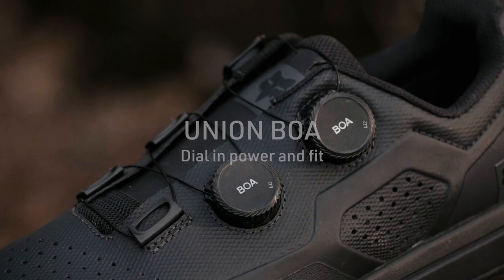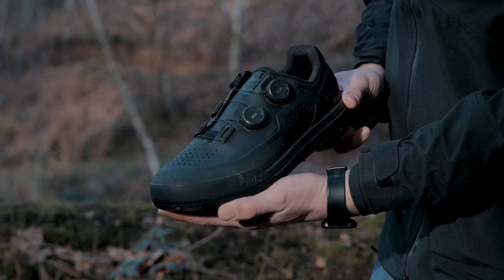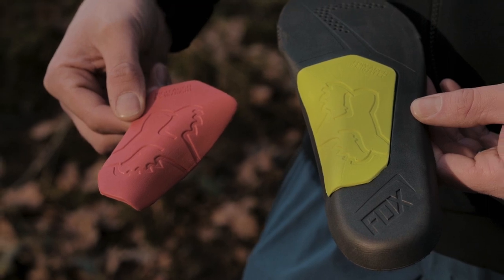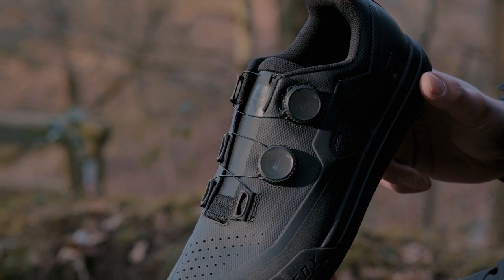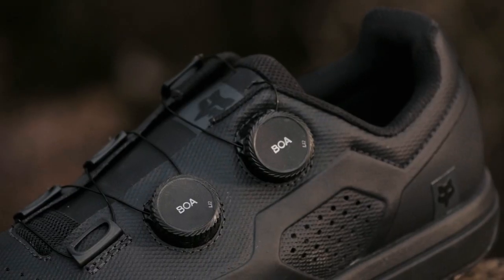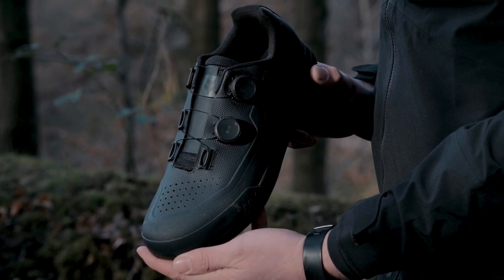First of all we have the Union Boa. The Union Boa has a dual Boa system, a one-piece welded upper, and a moulded heel and toe. Both clipless shoes have adjustable arch heights — low and high both included in the box. The Boa system is the new Li2: one dial to the front of the foot for the forefoot, and one at the rear that locks in the heel. These are micro-adjustable in both directions to dial in that perfect fit. The Boa has a padded tongue which disperses the energy of the Boa wire.